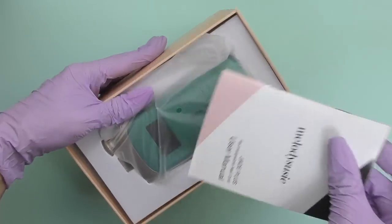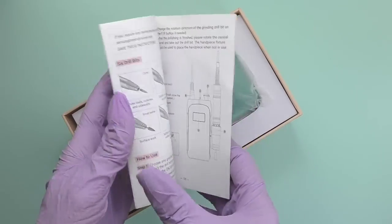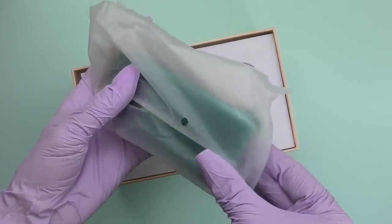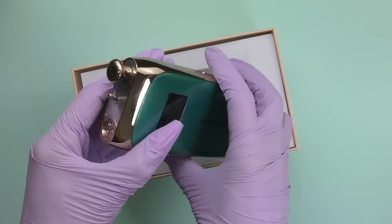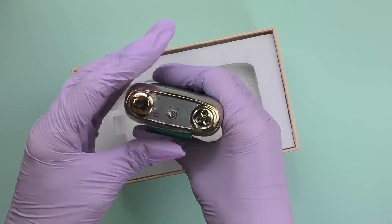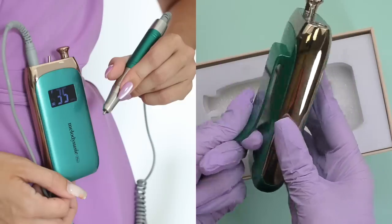So here we have a manual — Jade Plus user manual — and this is the nail drill. It is super tiny and cute. So I already took off this seal because I just couldn't wait. Here we have speed control, forward and reverse, and you can also use it on your belt.